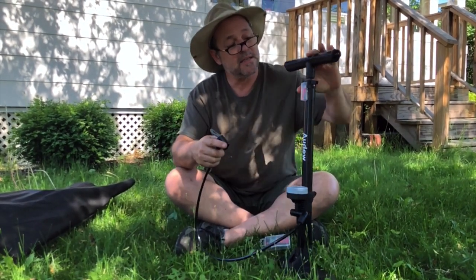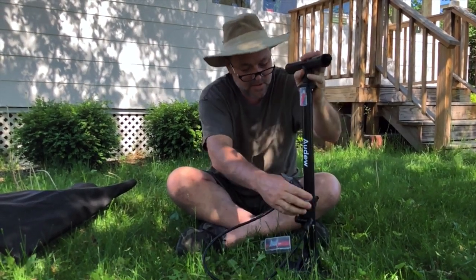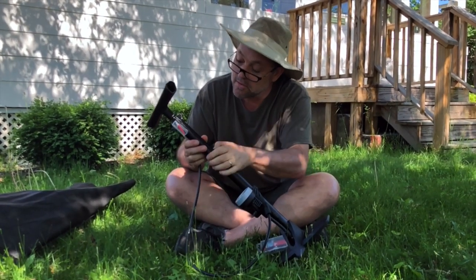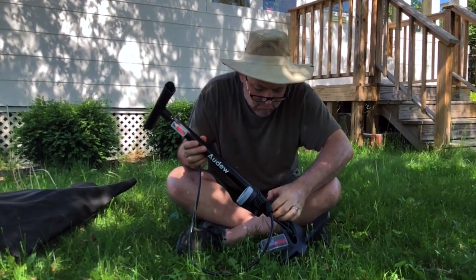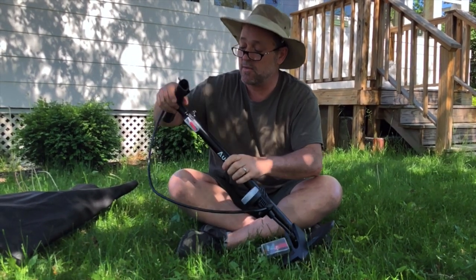It's really light, which is good for moving around. This part is a little loose. This is metal, I think. Who knows what this stuff is anymore? Let's give it a shot, though, for $30.